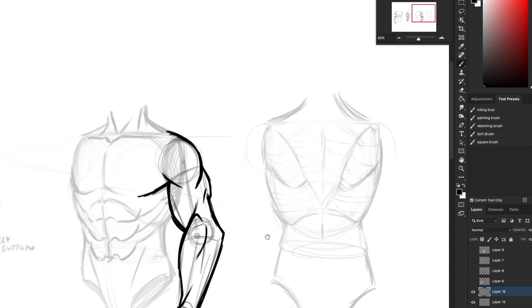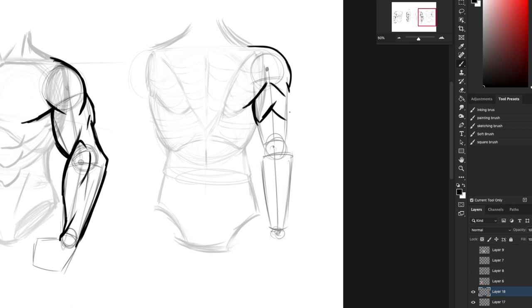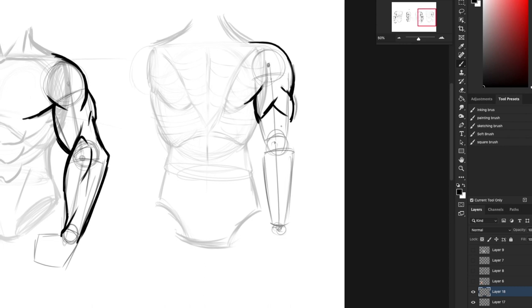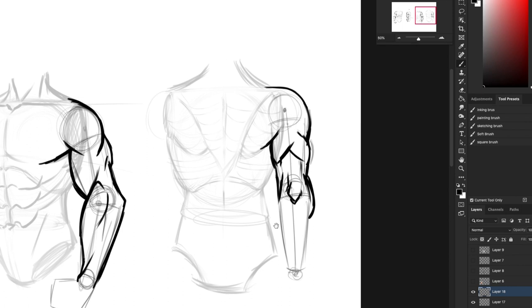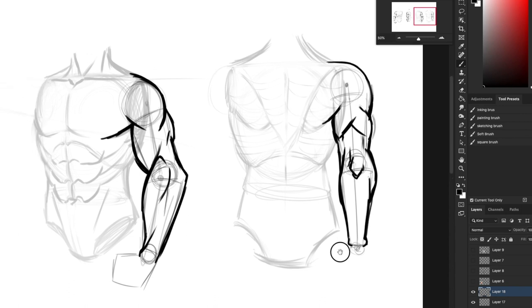From the back view: find proportions, draw down to the bottom of the ribs, same length line to the wrist. Cylinder, elbow joint, cylinder down to wrist joint. The deltoid comes out and attaches to the shoulder blade muscle. The tricep looks like two muscles from this angle — 'tri' means three but the other head is tucked behind. There's a little cartilage connected to the elbows. The magic forearm muscle is visible only a little bit on the outside of the forearm — tuck it toward the front and draw a line down to the wrist.